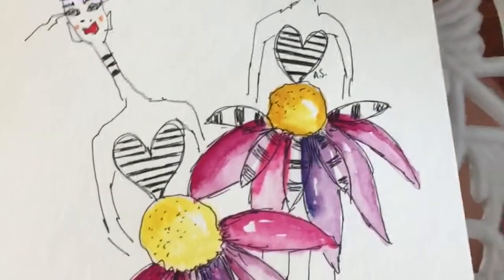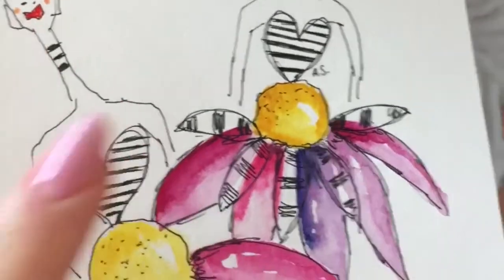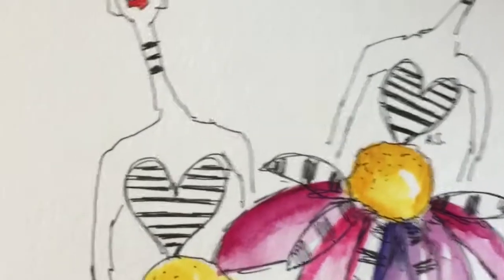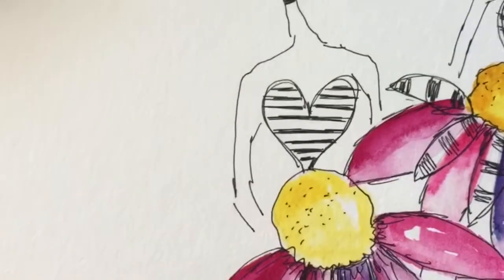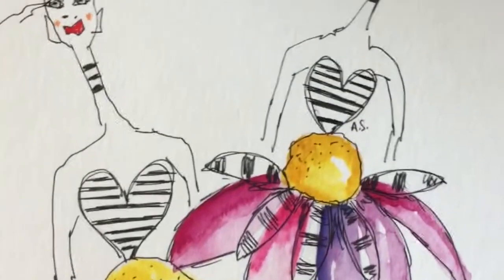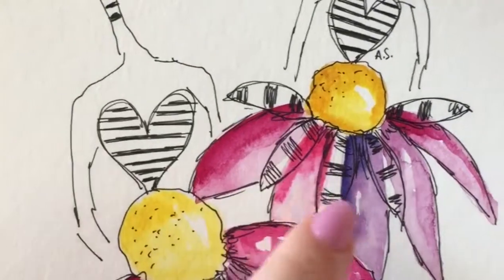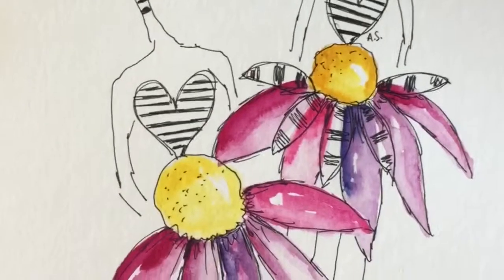I also added some extra petals just to break things up and add a bit more interest to the two figures. For the pinks I predominantly used Quinacridone Magenta, Quinacridone Violet, and Quinacridone Pink, mixing them together and adding Indanthrene Blue to create purple. For yellow it was mainly Indian Yellow with a little bit of New Gamboge.